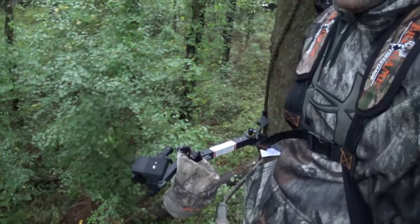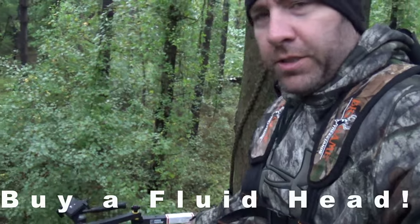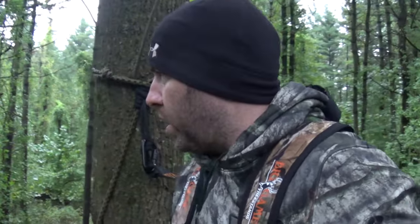I use a cheap — I think it was like 40 bucks — Ridge Hunter camera arm that's from Bass Pro Shops. I didn't have one whenever I first got my camera and didn't have time to order one online. It folds up real small and I put it into my bag.